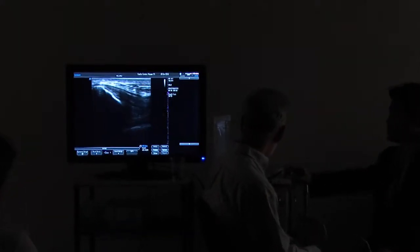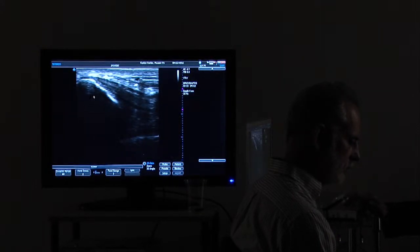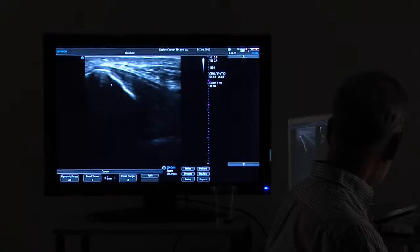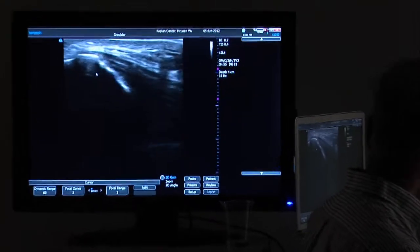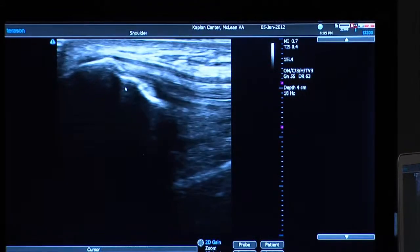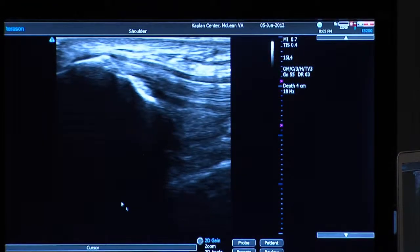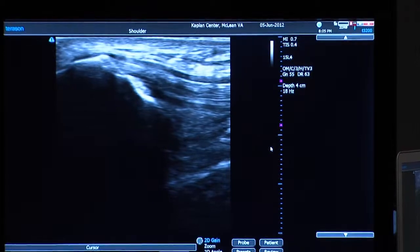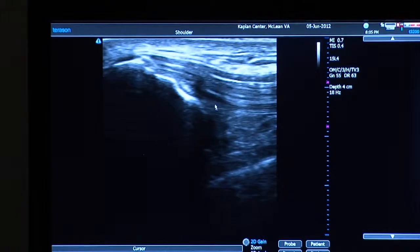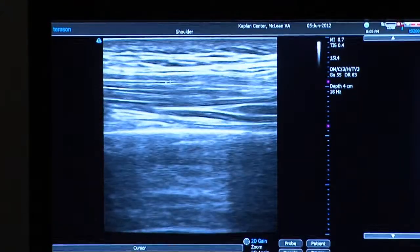Because sound does not penetrate into bone, you can't see anything underneath it — that's why it's dark in there. That is his kneecap right there. The skin surface is here, bone and deeper structures are down here, his feet are towards this direction, and his hip and head are towards that direction.